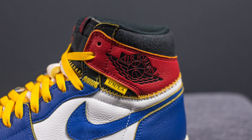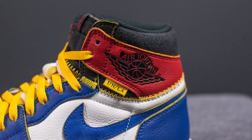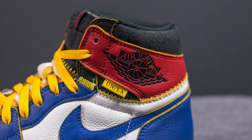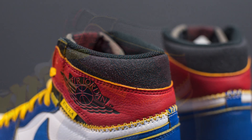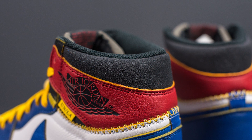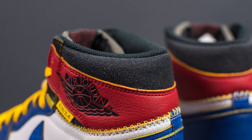Surrounding the ankle collar area we have very soft red colored leather. On the lateral side only, we have this oversized Air Jordan wings logo debossed in black directly into the side panel. Right underneath this is a small yellow tag with the Union LA branding. At the very top of the shoe around the ankle collar area and the back heel, there's a very unique distressed effect that's supposed to mimic OG Jordans with that worn-in feel — it feels very soft, kind of like a worn-in sweater.